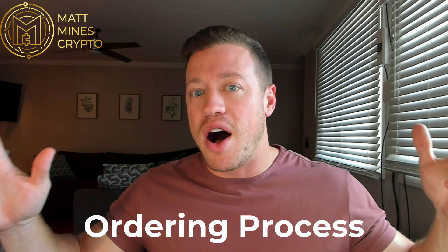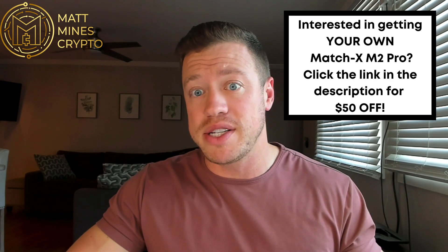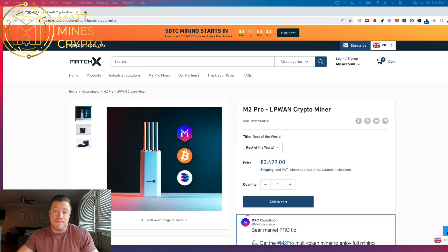I want to jump into my experience with ordering it the second time around — how to order it, how much time it took, what the exact cost was, and all those details. We'll do a screen share and go right into it. If you're interested in ordering it at all, I do have a link in the description below. It's going to give you $50 off the purchase price and it will take you directly to the ordering site. The discount code is not going to populate until you get to the checkout area — it's automatically embedded in the cookies — but it does take the discount off once you check out.